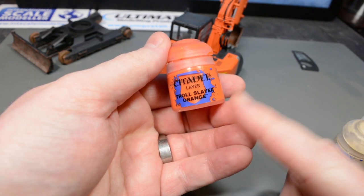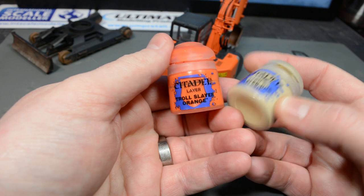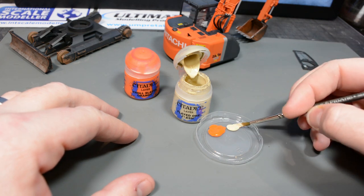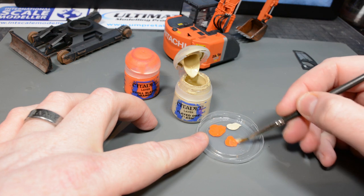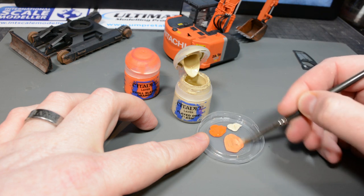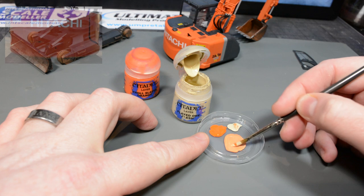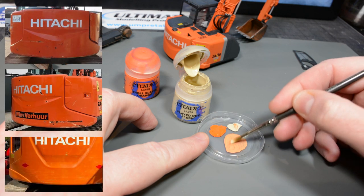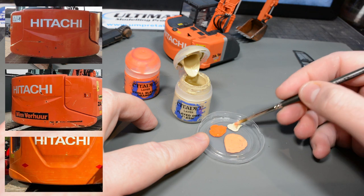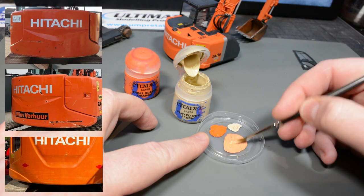Starting off with Citadel's Troll Slayer Orange, which is what I used as the base colour in part one, I mix this with some Citadel Flayed One Flesh — a pale beige colour — to create my chipping shade. As I add the Flayed One Flesh to the Troll Slayer Orange, it brightens the paint and makes it a lighter shade of orange, but that little bit of brown in the beige also mutes the colour slightly. I trawled plant machinery sales websites looking for Zaxis excavators for sale and decided to steal the elements I liked from all these real life examples and combine them all on my model.